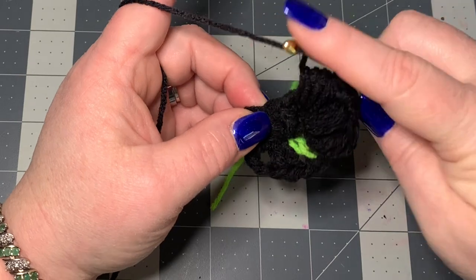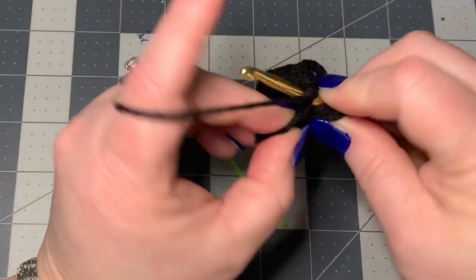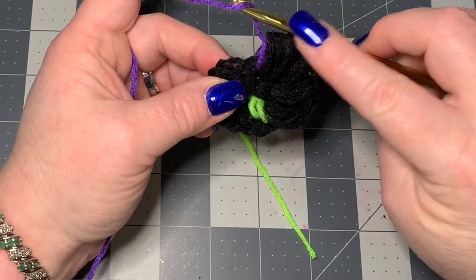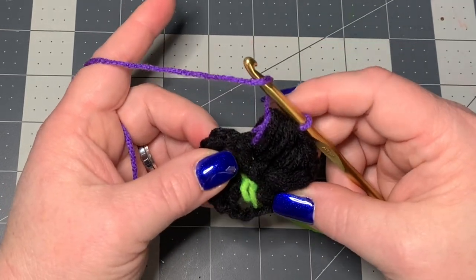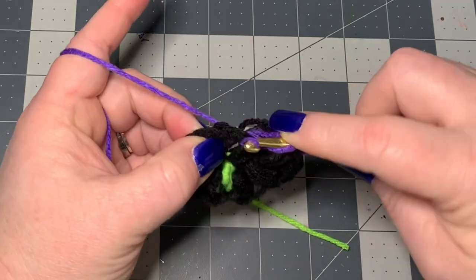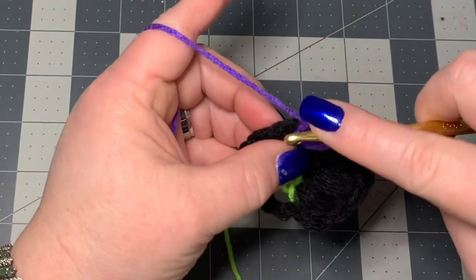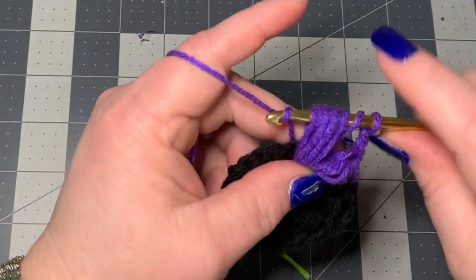Without chaining or anything, go right into the middle and work a puff stitch: pull up once, twice, three times, four times, go through all loops. You're at another corner. Just so you know, you're not closing this puff stitch — most of the time when you do something like this you close it, but I made up this pattern and it was important not to add any stitches in between so it wouldn't get wonky for the granny square. So again yarn over, go right into your corner and work a puff stitch: one, two, three, four, go through all loops, chain two, and repeat another puff stitch.